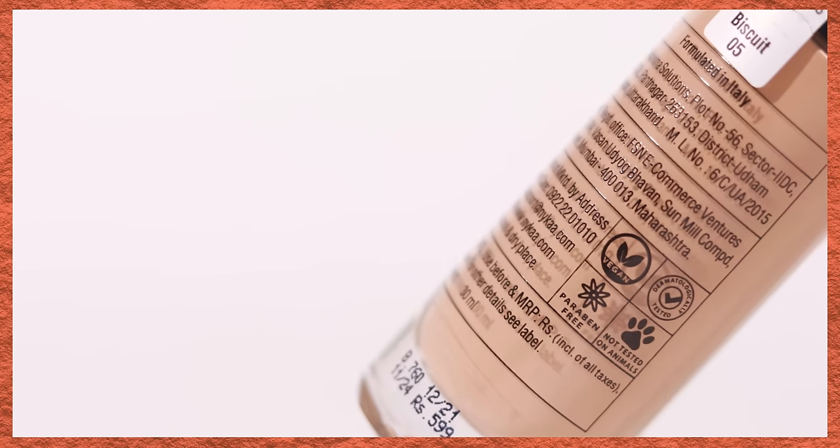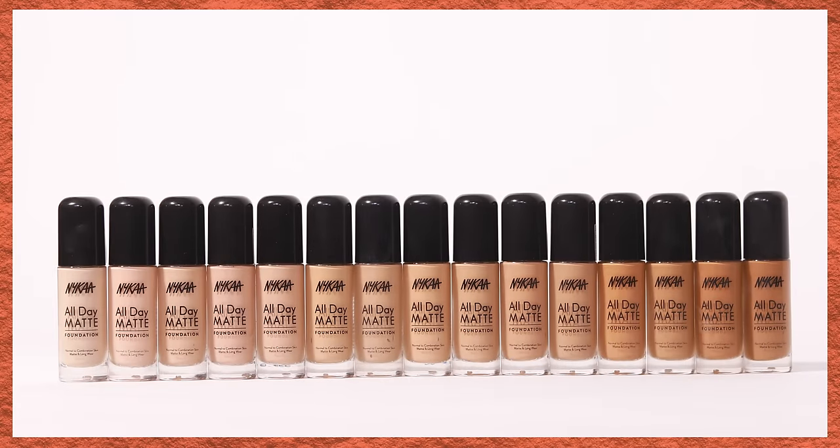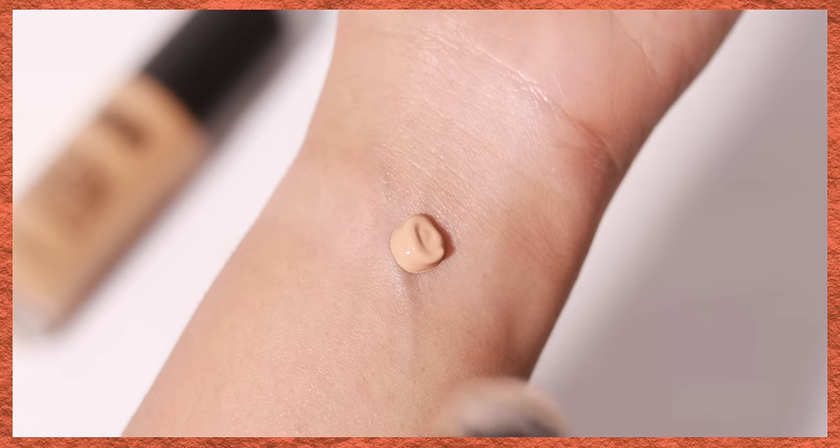This foundation is vegan, cruelty free, and paraben free. It comes in 15 shades — I got all 15 shades in PR, but that definitely does not taint my review at all. We'll be discussing the shades in a bit, but before that let's talk about the foundation texture overall.